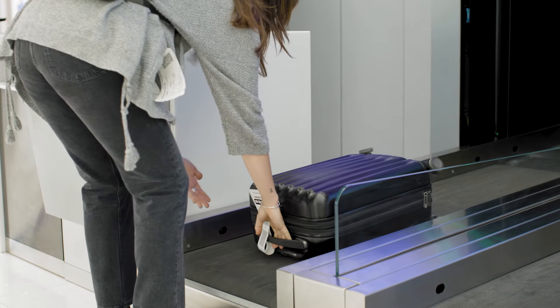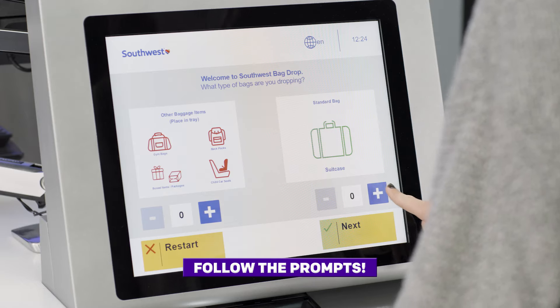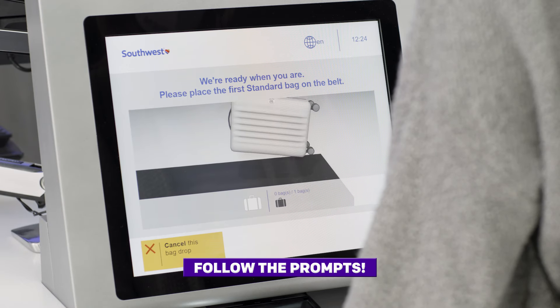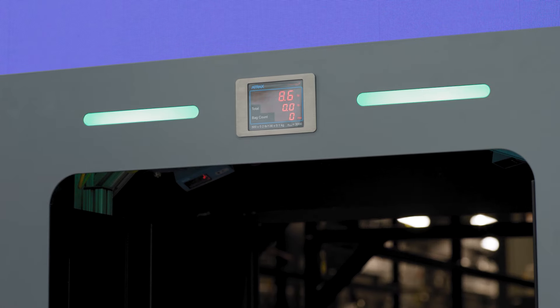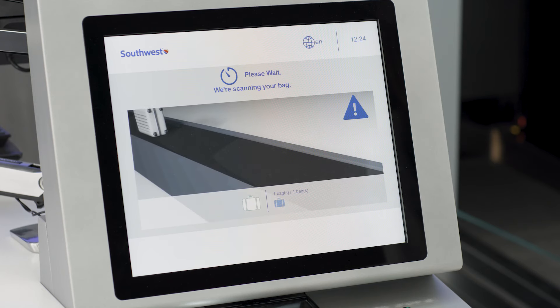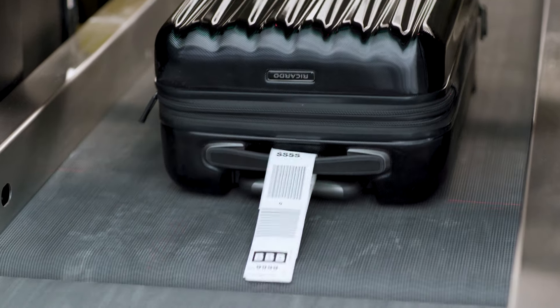Place your baggage on the conveyor with the tag barcodes and printed information facing up. Follow prompts on the instructional screen of the unit. Your baggage will be scanned and weighed on the conveyor, dispatched into the baggage handling system, and taken to your flight. Simple, right? You're in control of the process from start to finish.